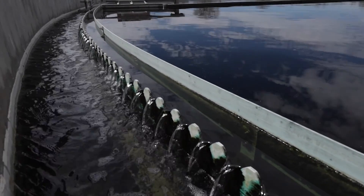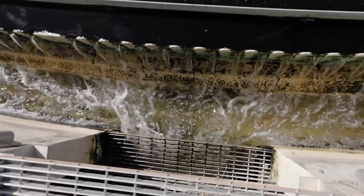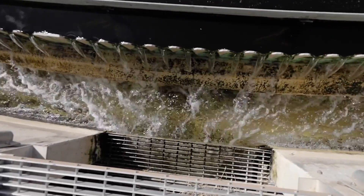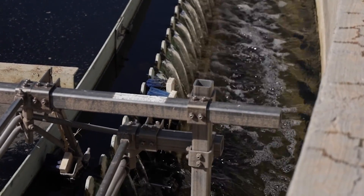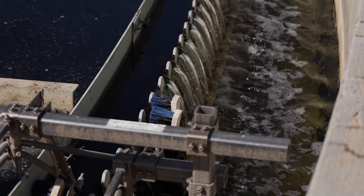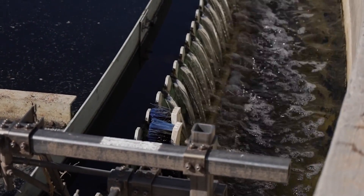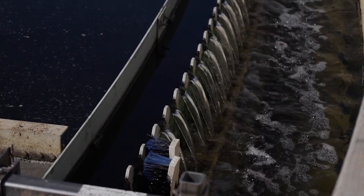The clarifier has a double-walled weir installed at the edge of the clarifier, which prevents solids from leaving and allows water to flow under the first weir and over the V-notched outer weir. There are brushes that can be attached to the skimmer arm, which clean the weirs as they rotate around the clarifier.